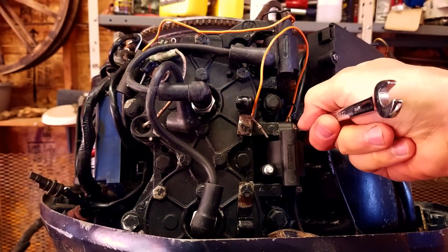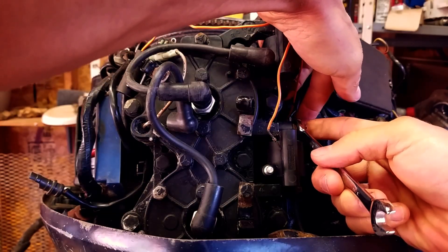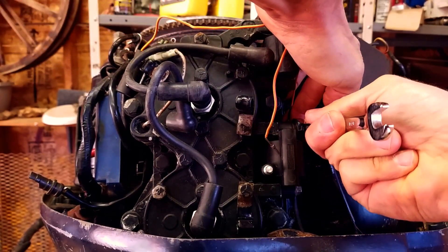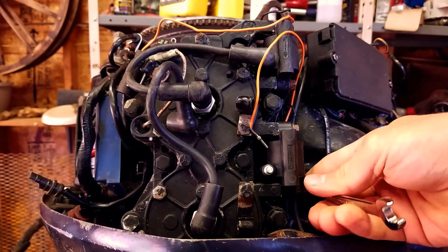We're just going to snug them up — don't get them too tight. You might have to hold the back of the connector when you tighten it up so it doesn't spin. Get this bottom one tight.